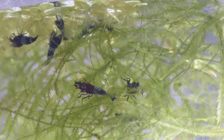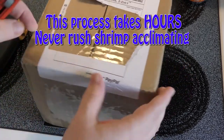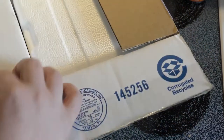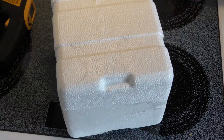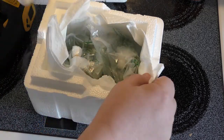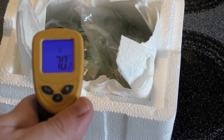We have new shrimp acclimating — these are shadow pandas. Just got our mail; I know what this is, it's a box of shrimp from Florida to Washington State, so better get this open right away. We shipped Monday and today is Wednesday. That's a nice little styrofoam container. Let's do some water temperature tests — it says it's about 70 degrees inside there.